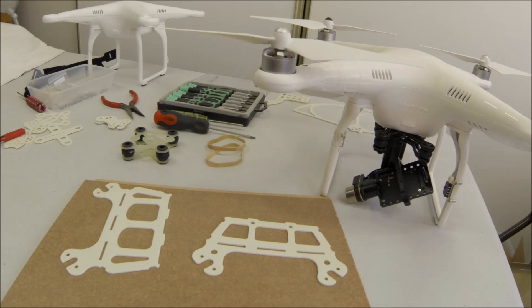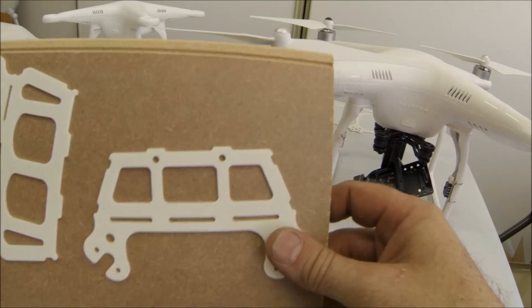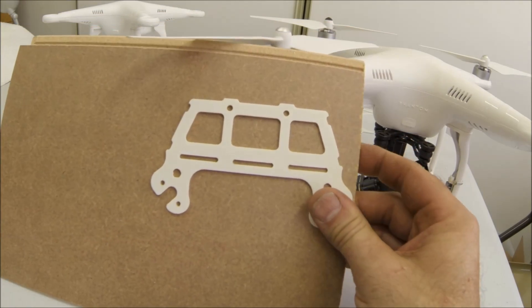Hello, welcome back. Andy again at gaatech.com. In this video I'm going to show you how to install the battery side pod mounts onto a DJI Phantom — or you can use these mounts for anything else, but I designed them mainly to hold a battery. Should you need to attach another piece of equipment to your craft, this may be the answer.